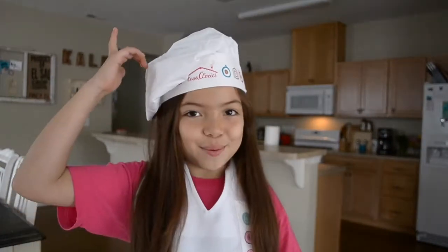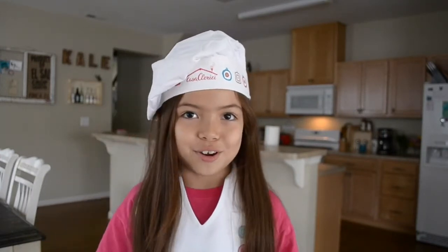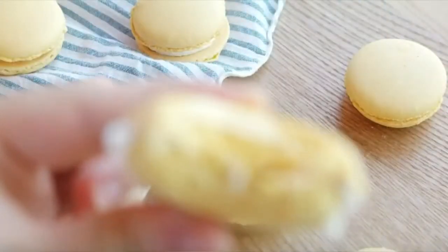Hi, I'm Olivia. Welcome back to Liv's Kitchen. My Mimi and Grandpa, they live in Italy now, and they gave me this hat and apron to make myself look marvelous. Because they sent it from Italy, it was only right for us to do macaroons for our next recipe.